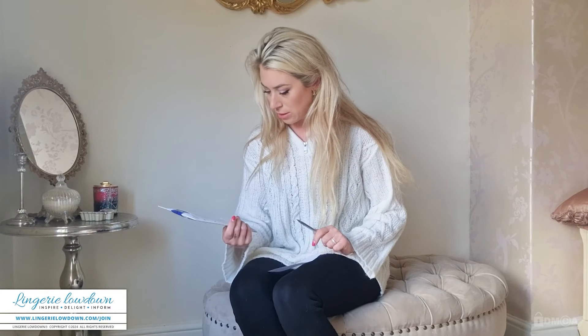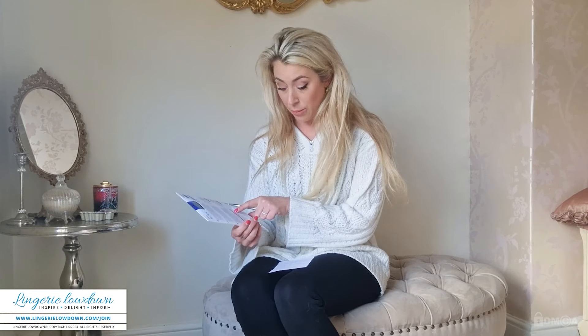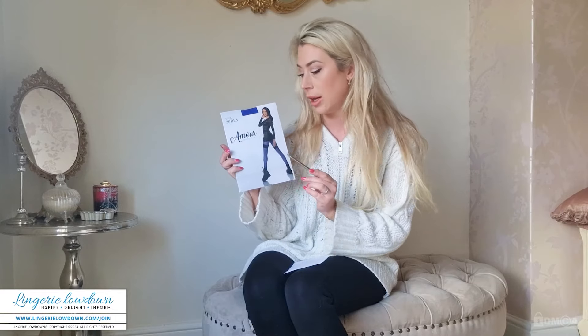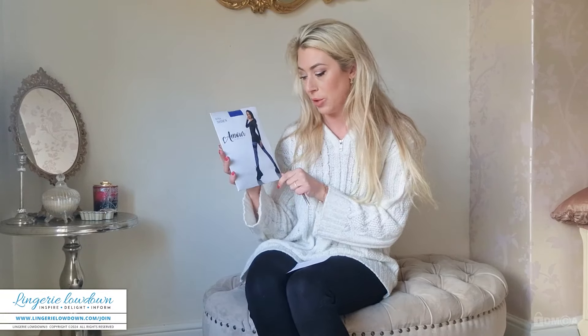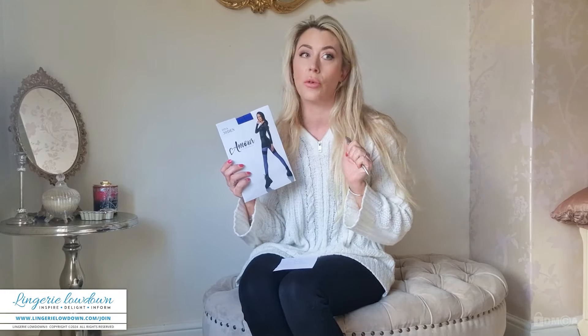They are a size one to two — in Great Britain that's a small to medium. They are by the brand called Amure, which has got really pretty branding with a little love heart, which I will come in closer and give you a close-up of the packaging in a moment. They were priced at 13.99 euros.